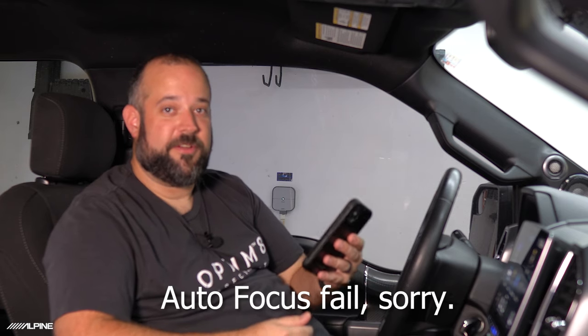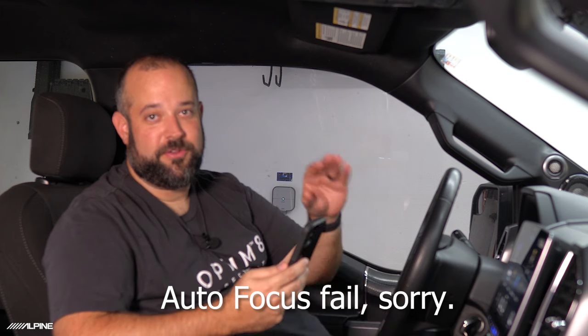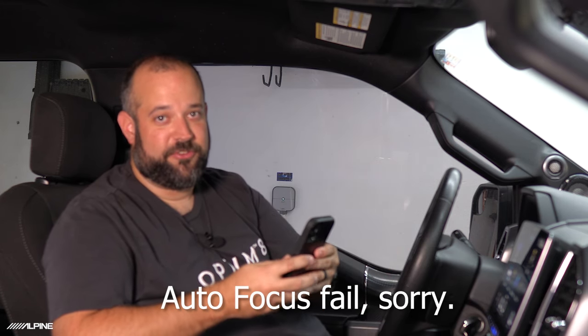First things first: have the vehicle in a nice, fairly quiet space. If there's music playing in the bay or a compressor kicks on, turn it off for a couple of minutes — it makes the process go much smoother. Have all the windows up, engine off, AC off, and try to keep it as quiet as possible. Also, if you're using an iPhone, disconnect CarPlay or Bluetooth to the head unit. If connected, the app may use your Bluetooth car mic instead of the phone's internal mic, which will not give you an accurate measurement. You do not want CarPlay or Bluetooth connected to the car while you do this.